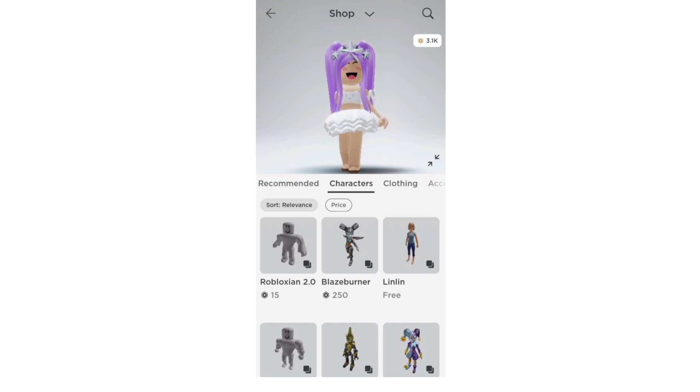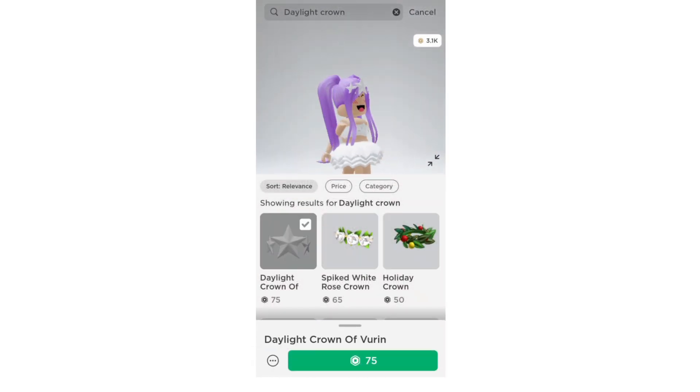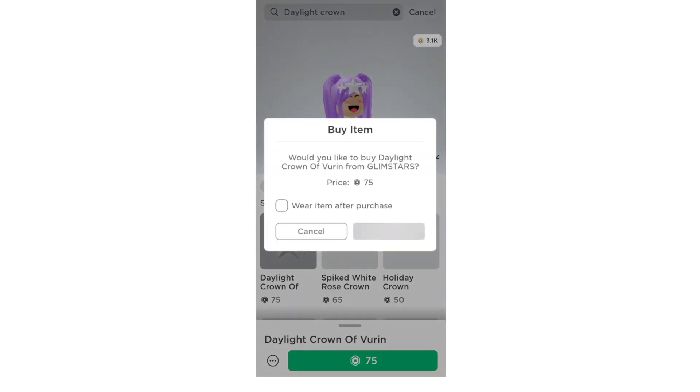The first step is to go to the shop, then go to the search bar and search up 'daylight crown'. Here's the crown that pops up — this is what we need to make this. It's 75 robux, so let's go ahead and get it. Buy item — and there we go, I bought it.